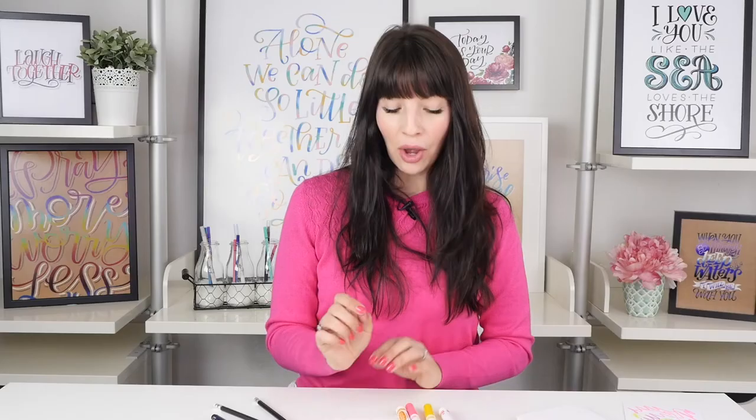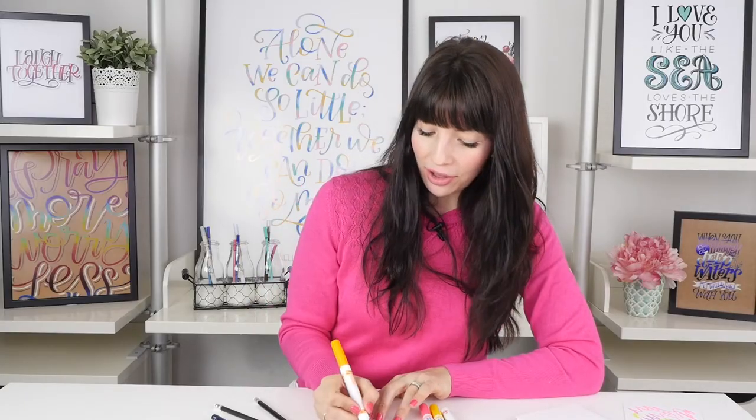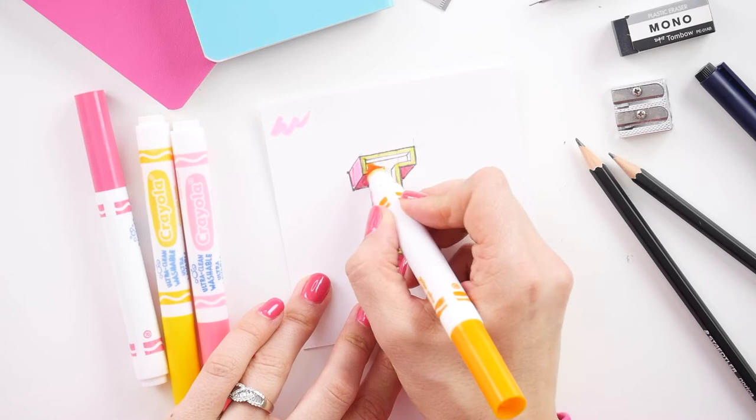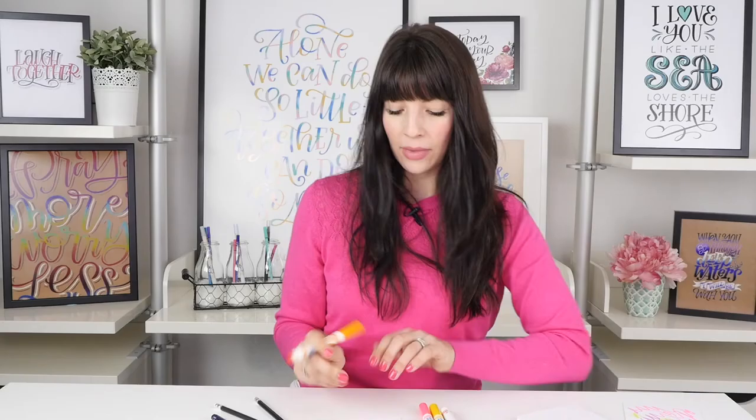Now we're moving on to the inset portion, which uses your darker I color plus some black. Use your I color — mine is orange, which is slightly darker than the outside — to color in the portion that is not your drop shadow. The final touch that's going to make it all come together is some black inside the drop shadow. You can either press really hard on your pencil, or just grab any black pen that you've got, and color that in.